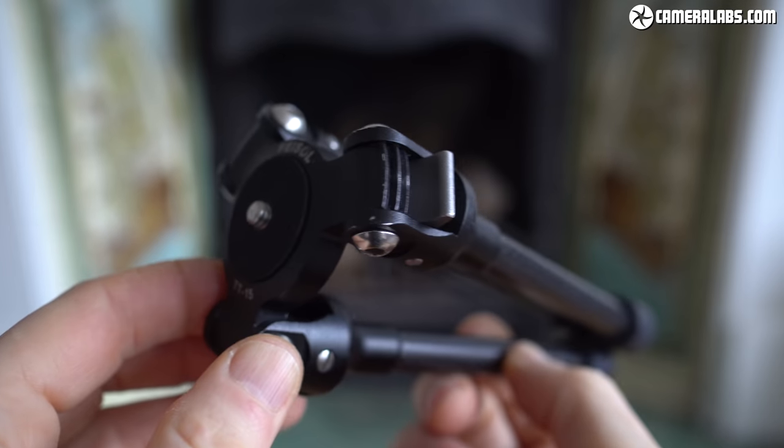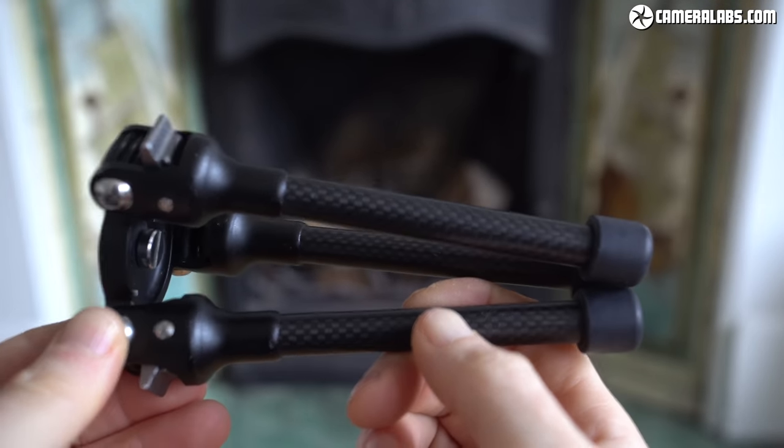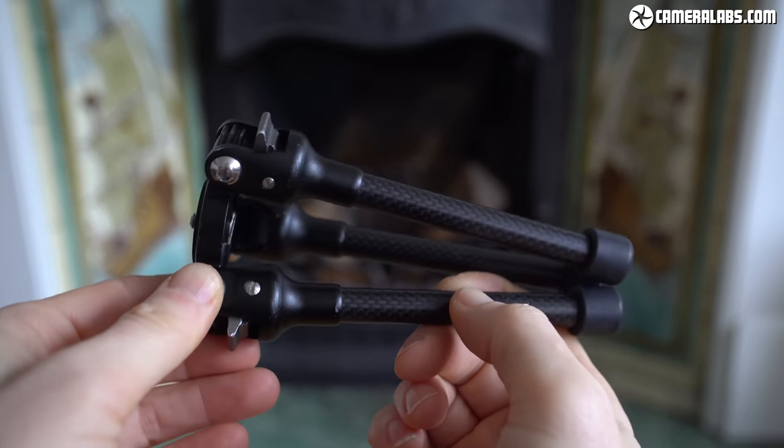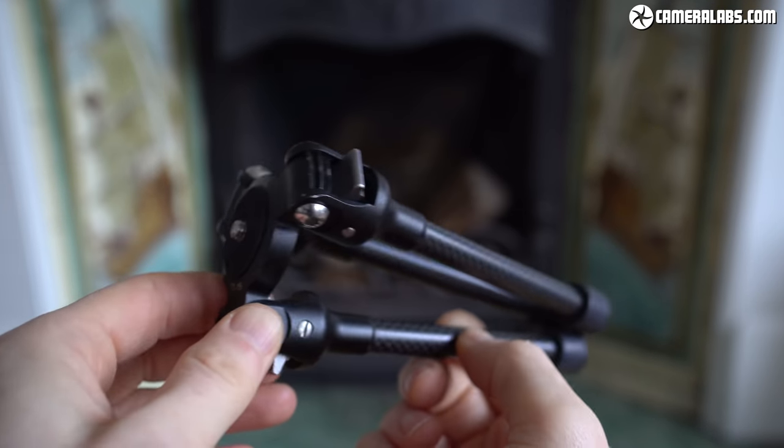To paraphrase Chase Jarvis, the best tripod is the one you have with you, and that's the basic appeal behind any tabletop model. They're small and light enough to be thrown in a bag without a second thought, unlike a full-sized tripod which can often feel like an imposition, especially on family holidays or days out.